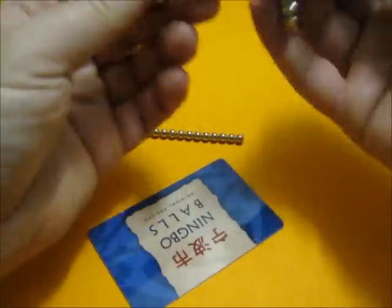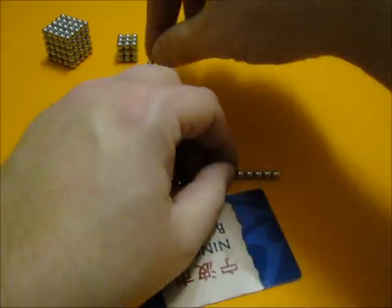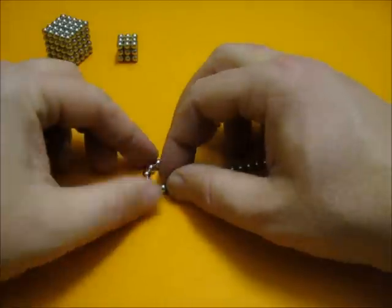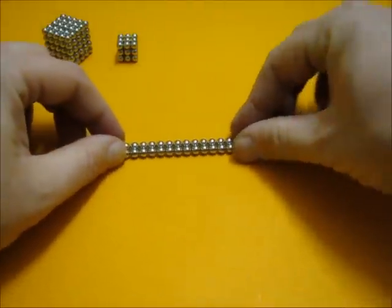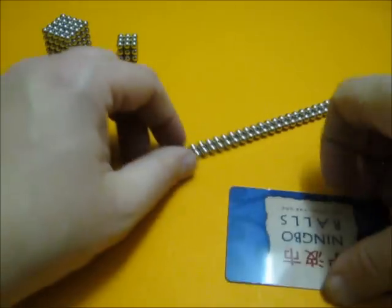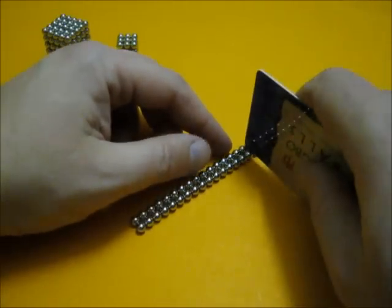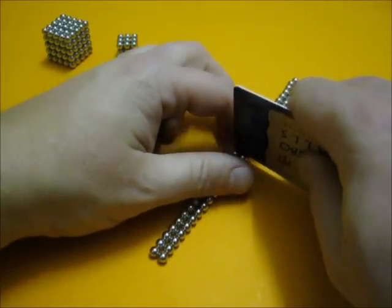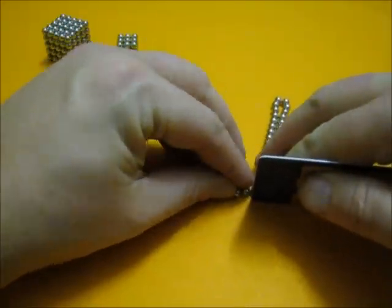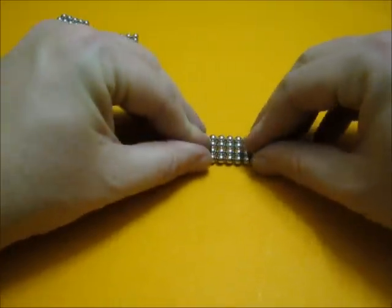The remaining balls we have make precisely 64 — and 64 should be enough to make ourselves a 4x4x4 cube.